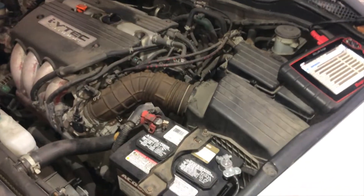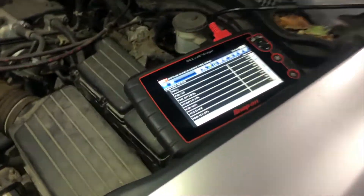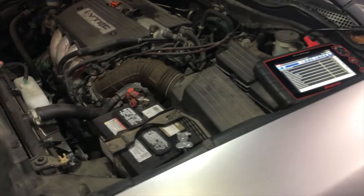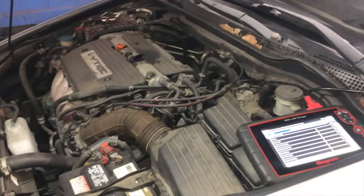So if this video can help you guys pinpoint why your car is running lean or why you're getting a lean condition code P0171, those are the things you want to look into. Hopefully this helped you guys out — thank you for watching, stay tuned for more videos, see you guys on the next one.